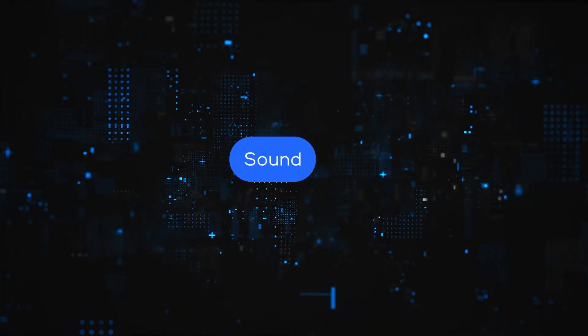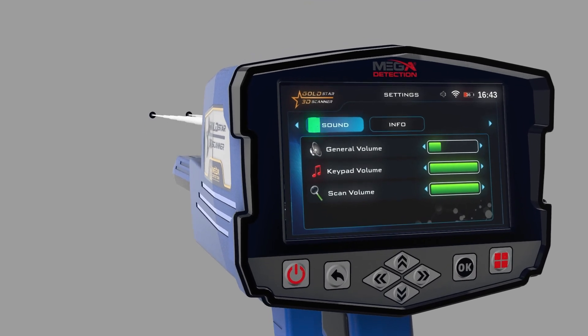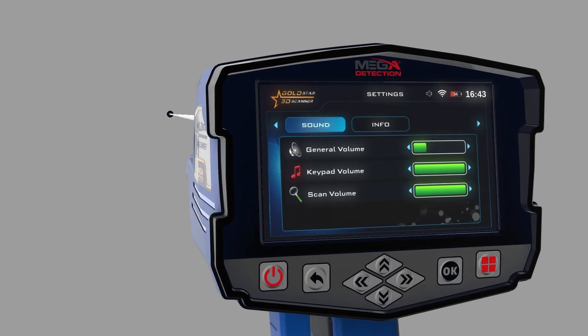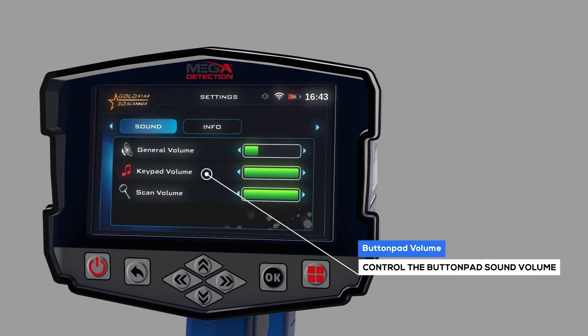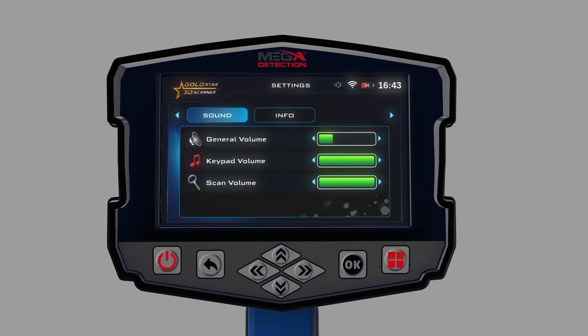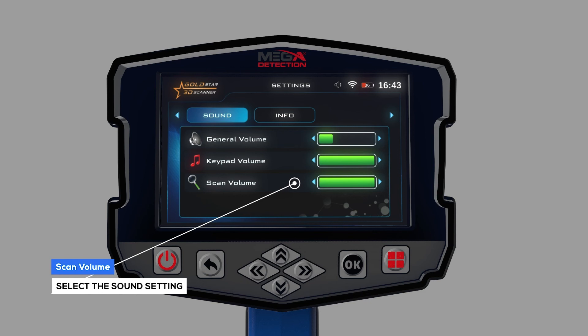Sound: The user can control the device's sound status using this menu. General Volume Level: Use this option to control the sound of the whole device. Button Pad Volume: Use this option to control the button pad sound volume. Scan Volume: Select the sound setting you need to change, press OK, then use the arrows to change the sound volume.